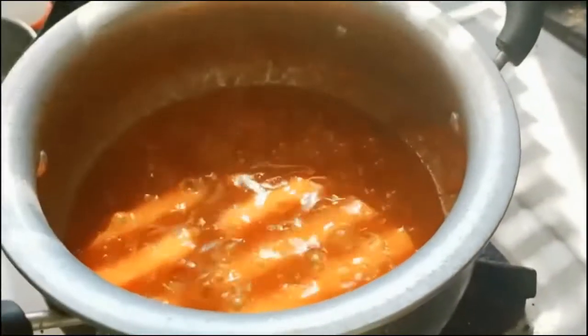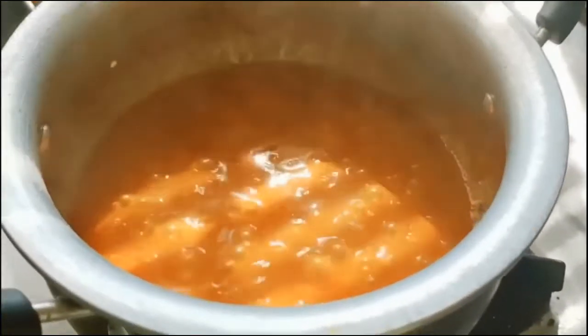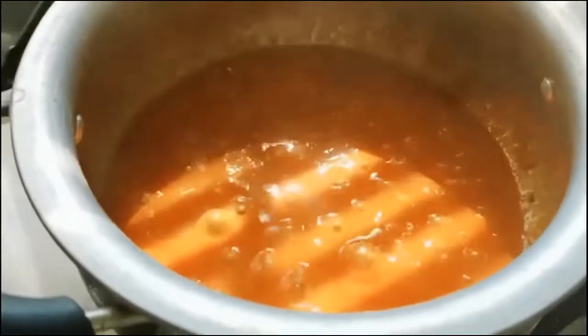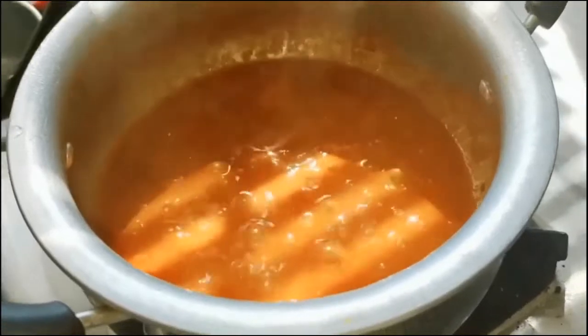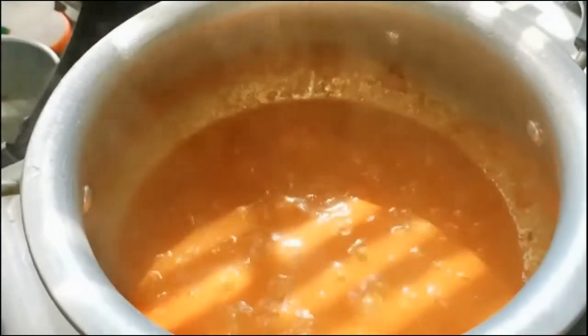Our paneer sabji, or cottage cheese curry, is ready to be served. This goes very well with rice, roti, pulka, parathas, and kulchas.